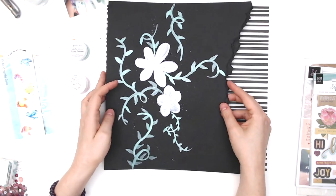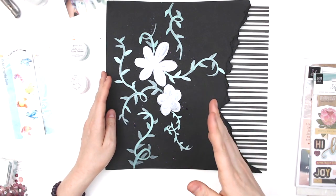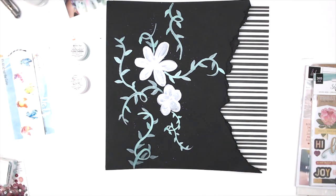Now I'm going to put you on fast forward and go through putting together my layout, so I hope you enjoy.